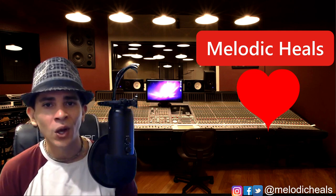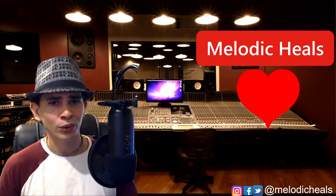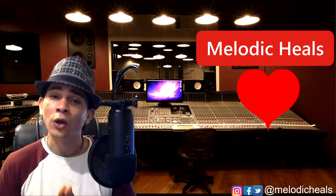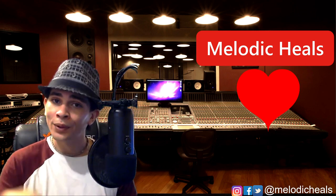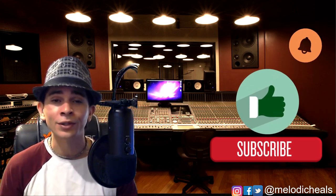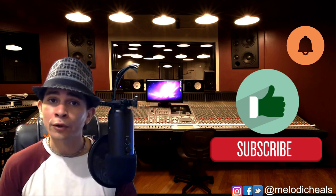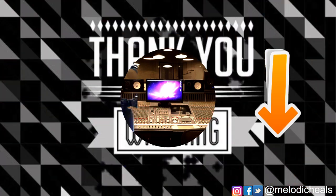Alrighty you guys, thank you so much for your time. This was Melodic Heels with much love as always. I really appreciate the suggestions — I only do tutorials on the songs that you guys put down in the comments. So make sure to put it down in the comments, hit the like button, subscribe, and turn on the notifications. If you have a question that can't be answered through the comments, find me on Instagram or any of my social medias. I'll catch you on the next one.